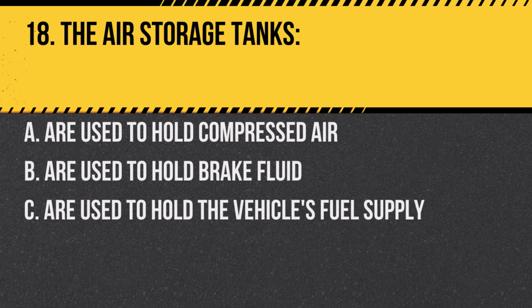Question 18: The air storage tanks: A. Are used to hold compressed air. B. Are used to hold brake fluid. C. Are used to hold the vehicle's fuel supply. Answer: A. Are used to hold compressed air. These tanks store the air used for braking.